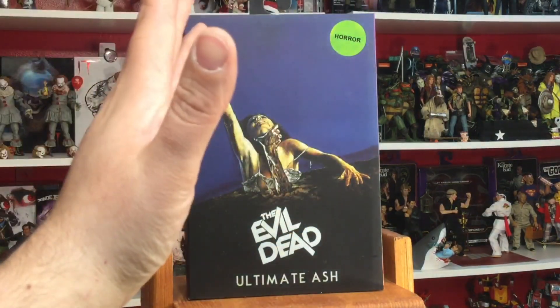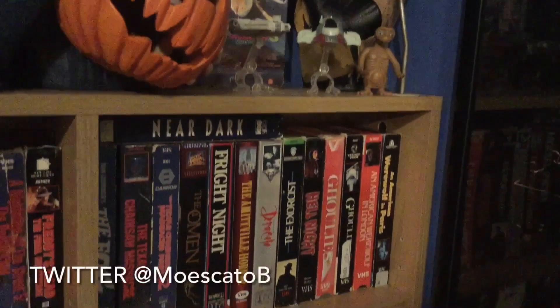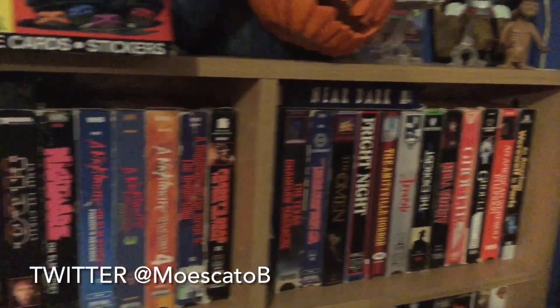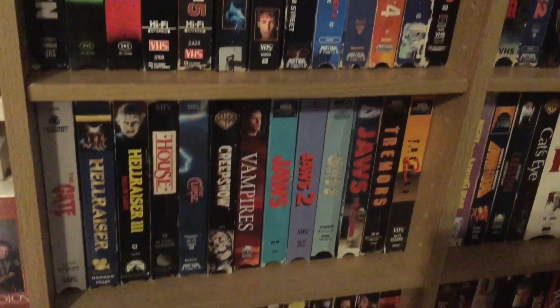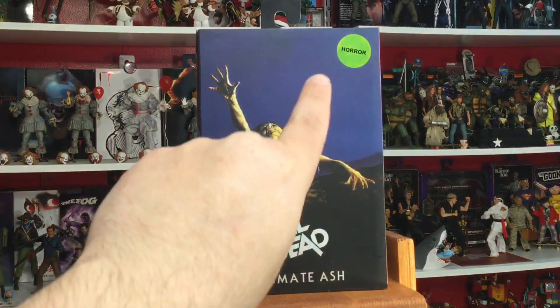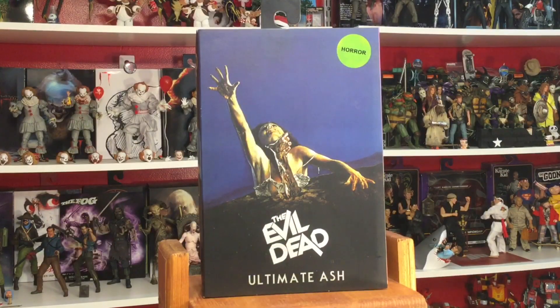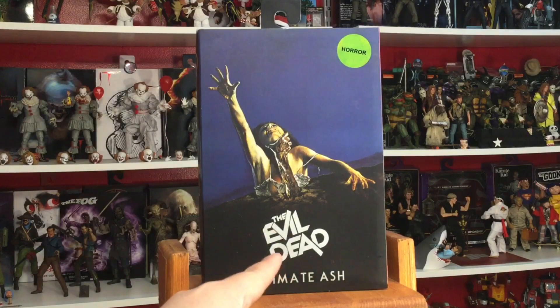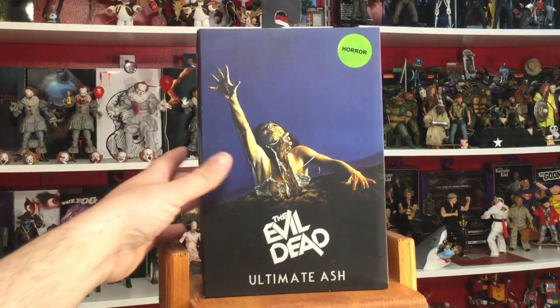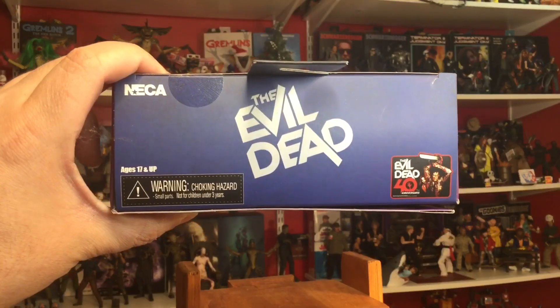Man, that takes me back. I'm a big VHS collector if you guys don't know — definitely going to be doing some videos on VHS in the future. But yeah, that horror sticker right there is very, very nice. I love it. Here you can see the poster art, the Evil Dead Ultimate Ash, really nice looking there on the front.